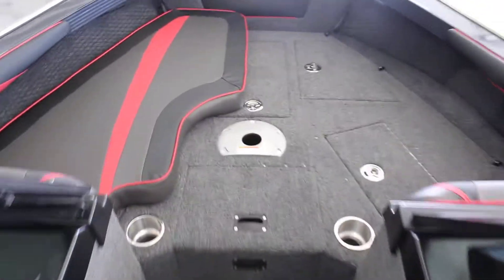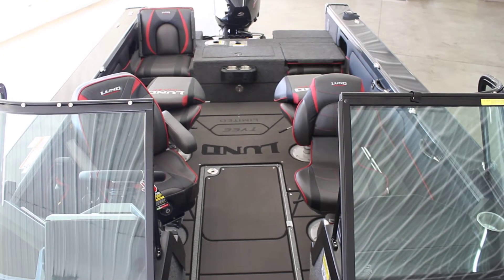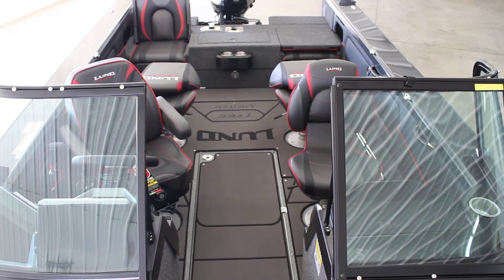So again, this is the 2021 Lund 1975 Tyee Limited. If you have any questions or would like to see more pictures, visit our website at www.bees-sports.com or give us a call at 1-800-233-7720.